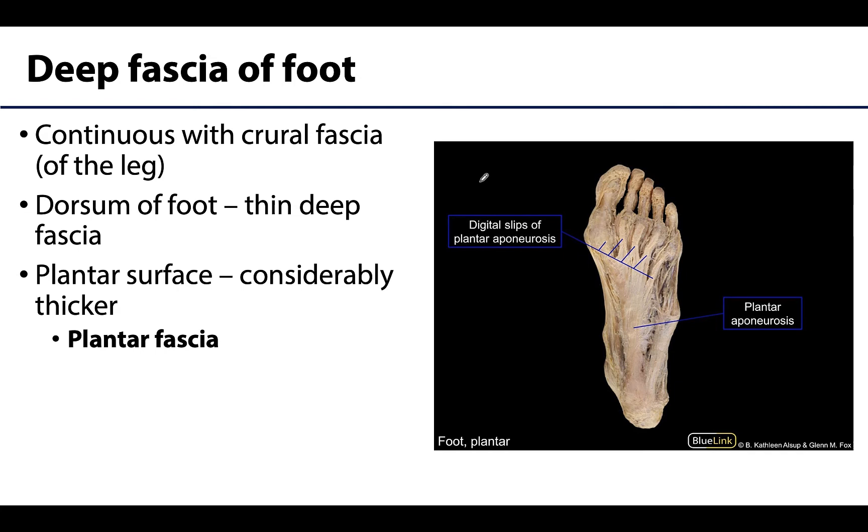As we know, there is deep fascia pretty much everywhere in the body and that is certainly the case in the foot as well. Deep fascia is deep to the superficial or subcutaneous layer but superficial to the muscles, and the deep fascia of the foot is continuous with the crural fascia, which is the deep fascia of the leg.